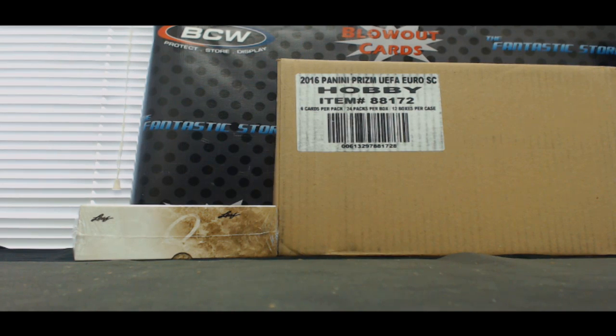Excellent box. I appreciate it as always. I'll get it packed up and out to you ASAP.